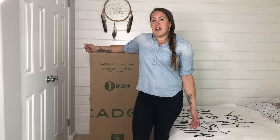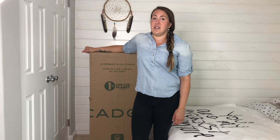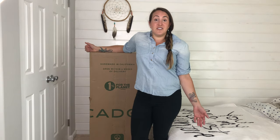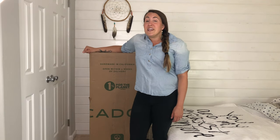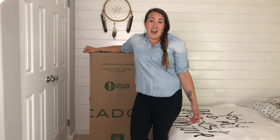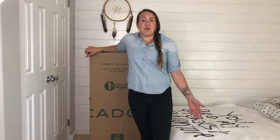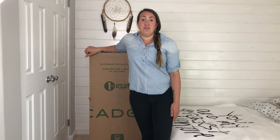We decided to buy the Avocado Green Mattress brand over other green mattress brands because they offer the one-year risk-free sleep trial. Basically, you can have this mattress delivered to your house, sleep on it for up to a year, and be able to return it. We really liked that idea, especially because there's not a lot of local stores that have green mattresses that you can go and lay on them. My biggest fear was to spend all this money on a green mattress and then it'd be hard and uncomfortable. Even if it's safe, you still want to be comfortable when you sleep.